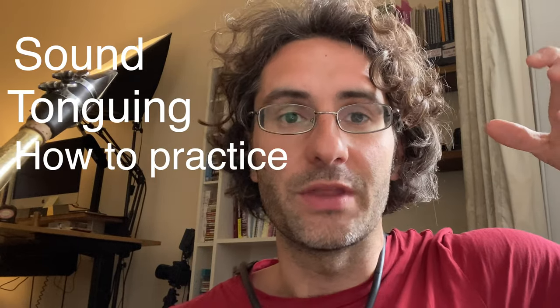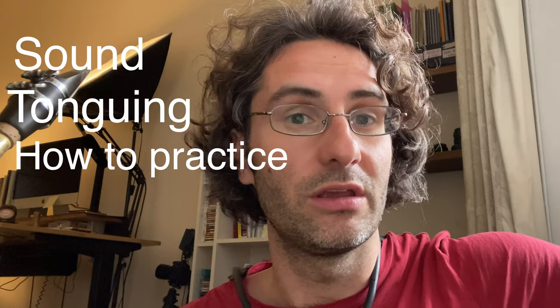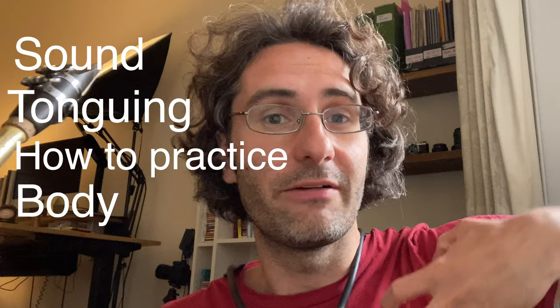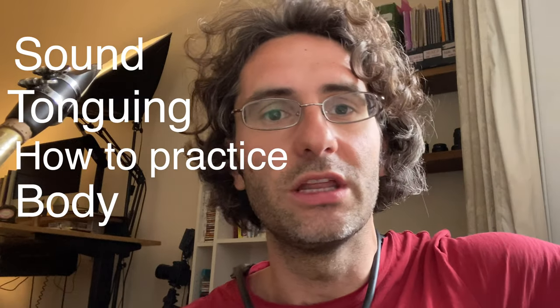We're going to talk about sound — how to refine it, how to shape it — the most common issues students tend to have with tonguing, how to develop it, how to increase speed, how to practice a piece and break it down, how to establish a practice routine, and how the body affects your sound and your general playing. So many things, and we're going to have a lot of fun.